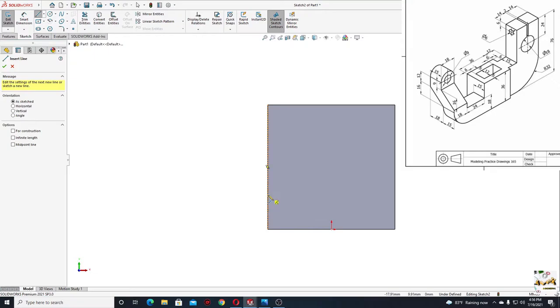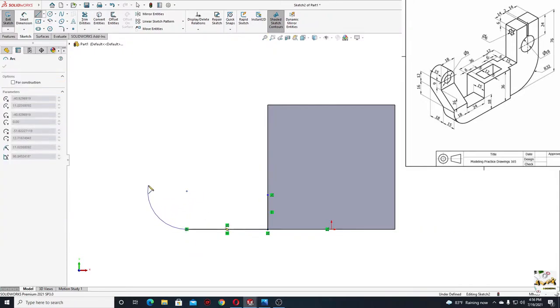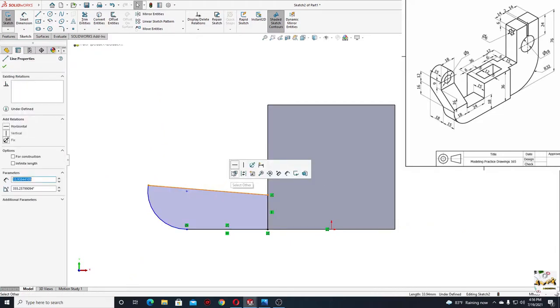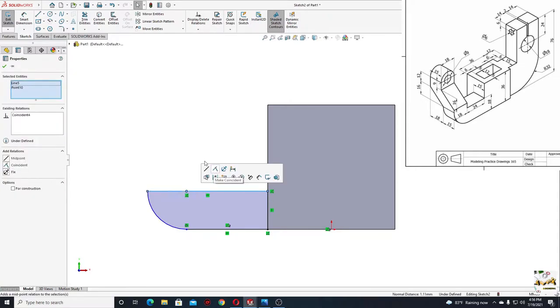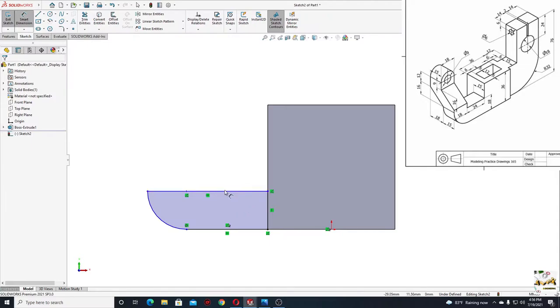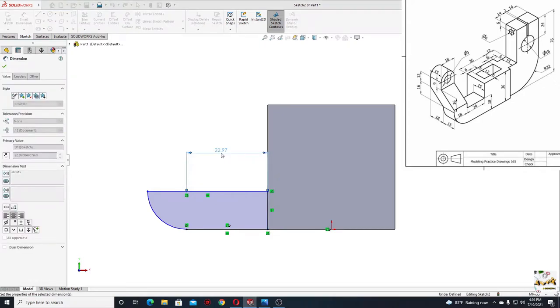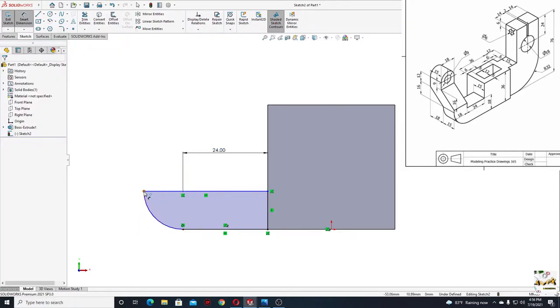Here we'll start with line. Select line. We'll start from here down, and then something like this. And here we'll make an arc. And then line again, back to this point. Select this line and make it horizontal. Select this point with this line and select here coincide. And now with smart dimension we'll have to define this. First from this point to this line, here will be 24.